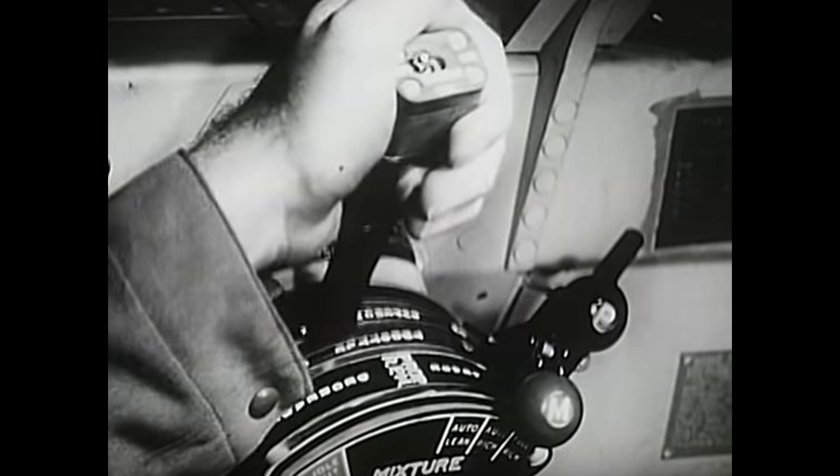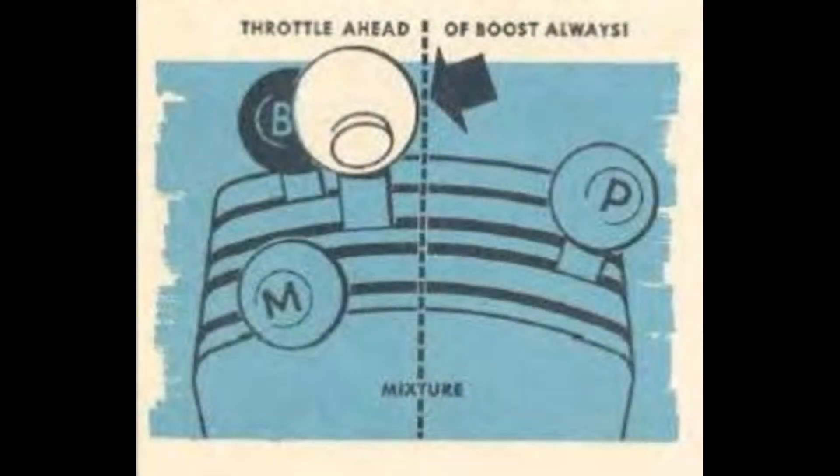As the aircraft climbs, you want to use the throttle to set manifold pressure. However, as soon as the throttle is all the way forward and you find yourself needing more manifold pressure — that's always going to happen around 12,000 feet — you'll need to move the turbo lever forward. So when moving levers forward to increase power, it's throttle first and then turbo lever. When pulling power back, it's the turbo lever first moving backwards, and then the throttle. The turbo lever should never be forward of the throttle — and that's pretty important. As you climb, you'll need to advance the boost lever more and more to maintain manifold pressure.